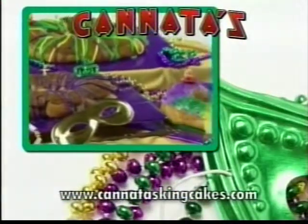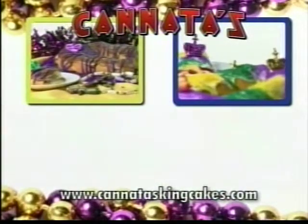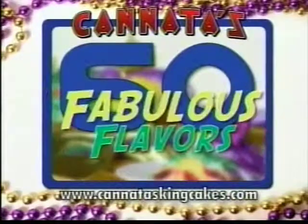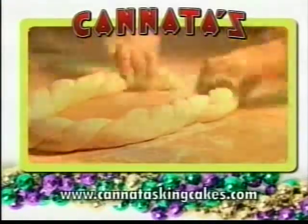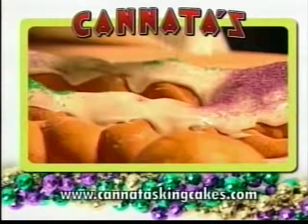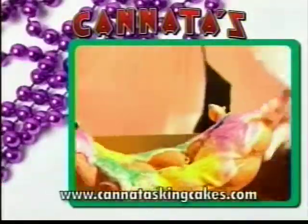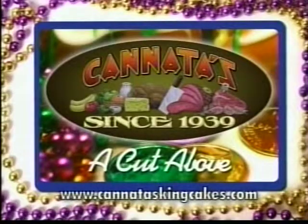It's time for Cannata's world-famous King Cakes — like apple cinnamon pecan, strawberry cream cheese, king creole praline, blueberry pecan — sixty fabulous flavors. Every Cannata's King Cake is made from scratch the old-fashioned way. That's why we're the official King Cake of Mardi Gras. Our King Cakes make the perfect gift and we ship worldwide. Only at Cannata's — a cut above.